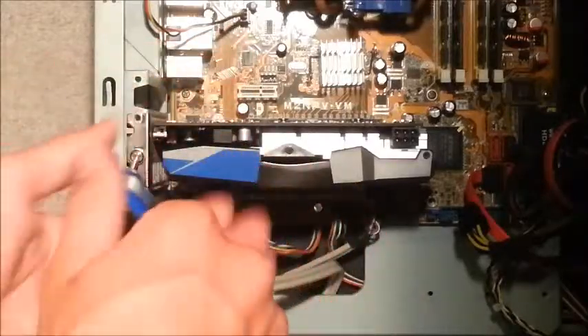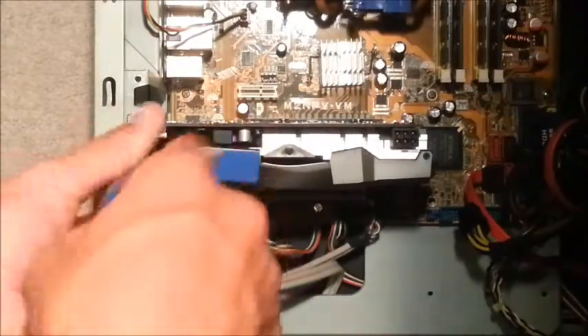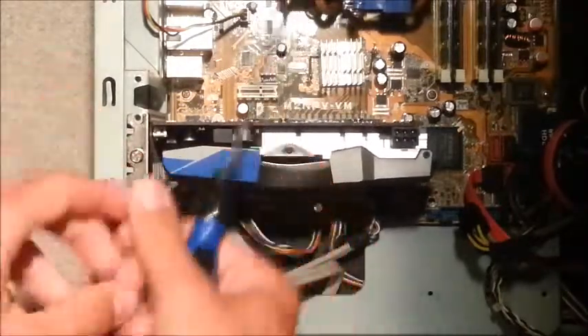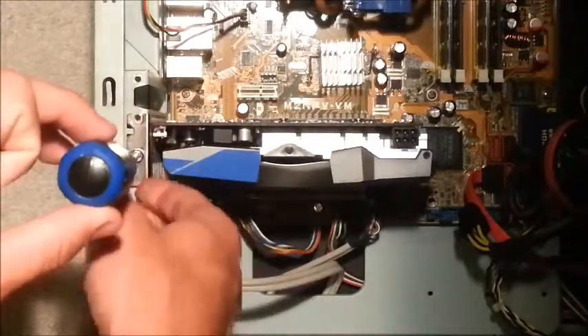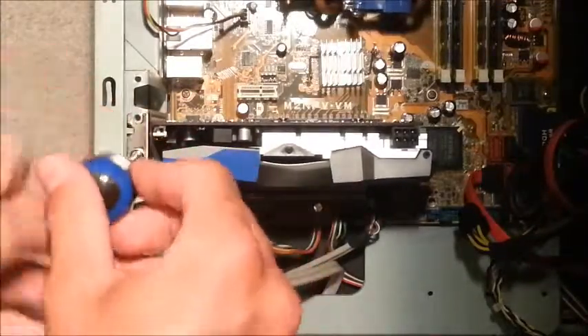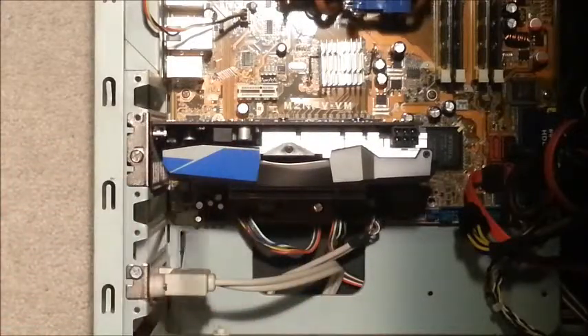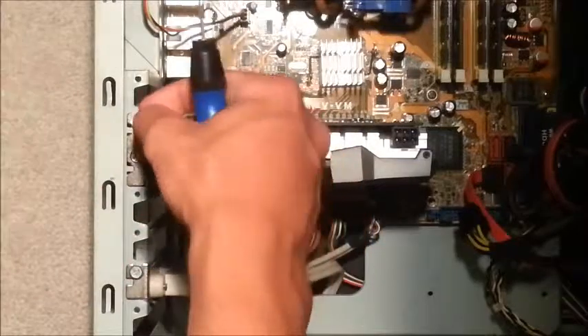Some graphics cards will only need one screw to keep them in place, but most good graphics cards will take up two slots. Some very good graphics cards even take up three slots because they have a large cooler and heatsink.